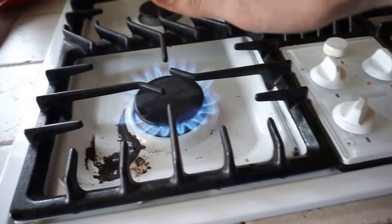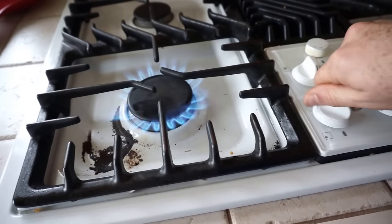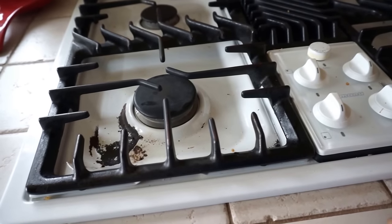Now if you don't see the flame, or you don't feel the heat — if it's bright, you may not actually see the flame — turn it all the way back off, wait a few minutes, and try again. Just leave it on that clicking position until you're sure it's lit.